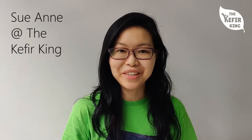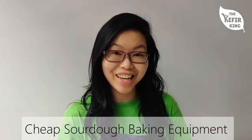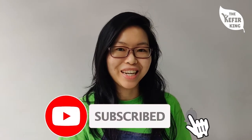Hello! Su-En here from The Kefir King. Today, this video is going to be about the cheap equipment that you can use to start baking sourdough bread. We update regularly about kefir and sourdough bread content, so if you'd like to get notified please subscribe to our channel.